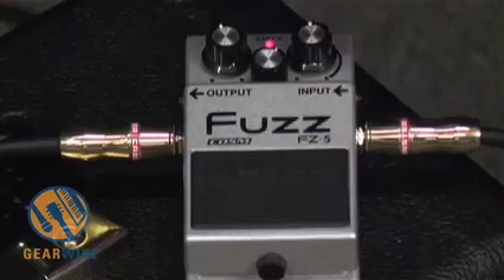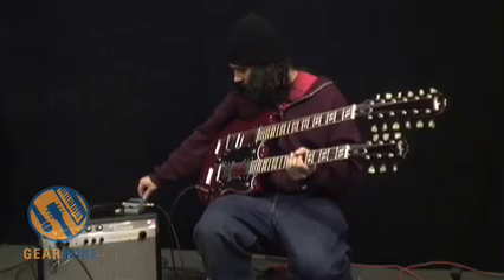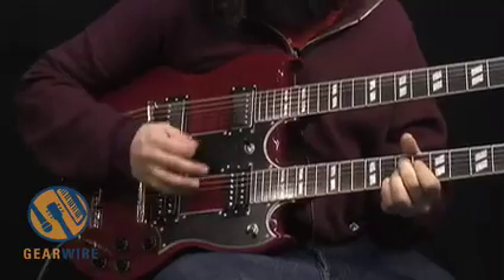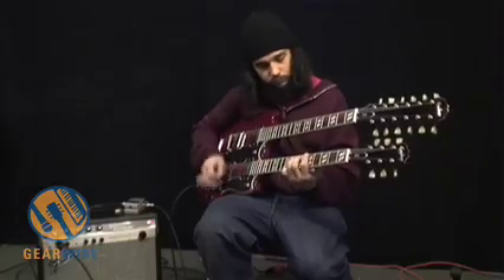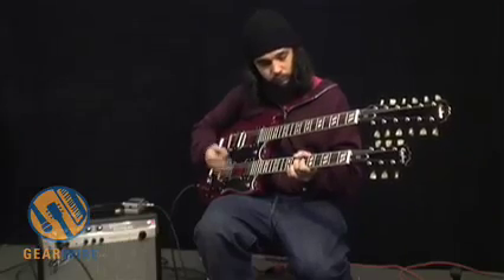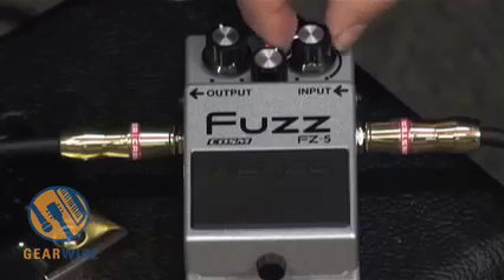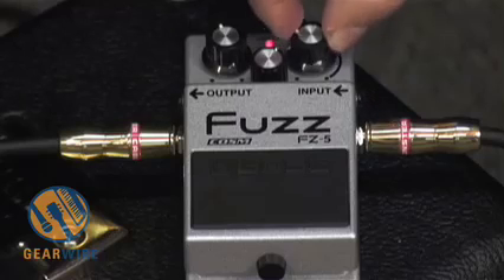I kind of like this one — it's a lot crazier, it's got that Octavia fuzz going on. Let's turn it down a bit and see if we can tame it. That's a little weird, also getting kind of pinchy.